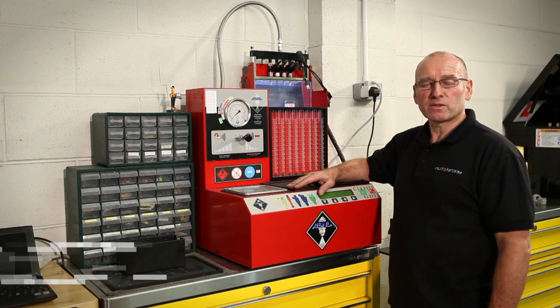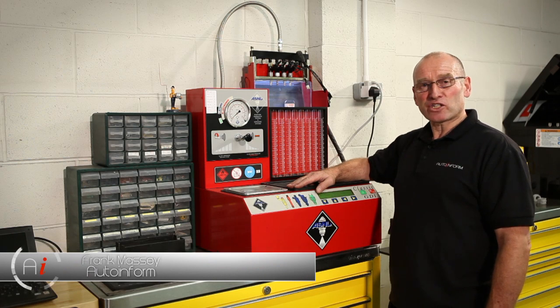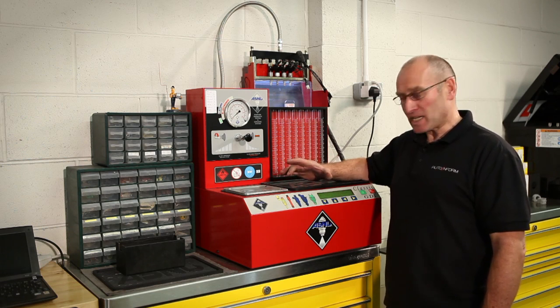Hello and welcome to AutoInform online magazine. My name is Frank Massey and in this section of Frank's Toolbox I'd like to introduce you to the process and technique of actual injector testing.